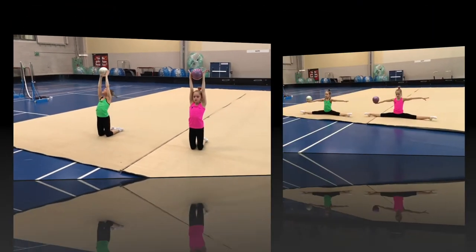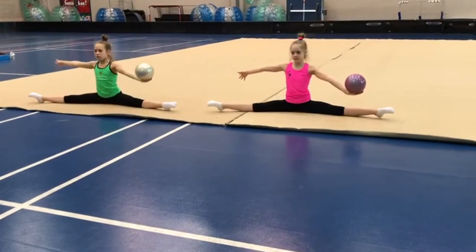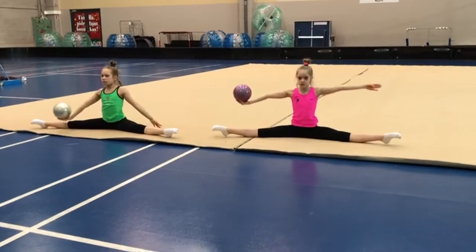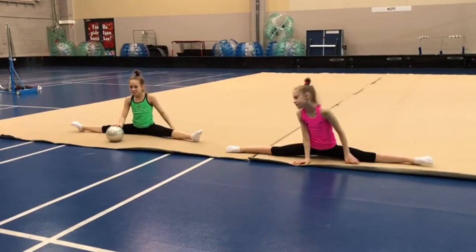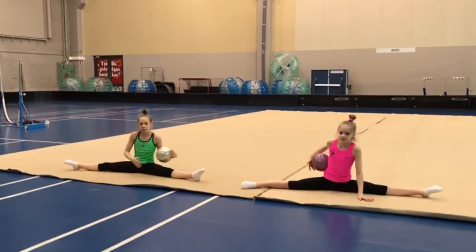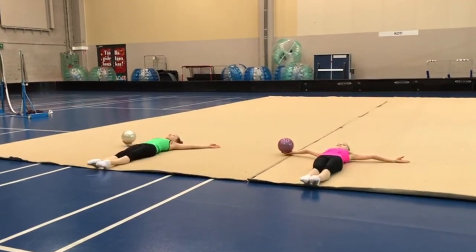One, and two, and three — figure eight — and four. Ten times. Try not to sit on the ball, roll it under your legs and from behind as well. Catch behind and roll from behind to the front. Ten times as well — one, and two, and three, and four, and five, and six, and seven, and eight.